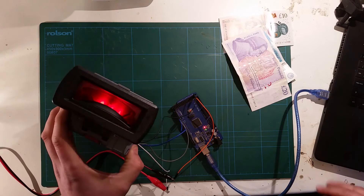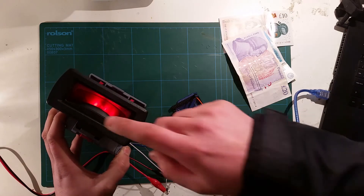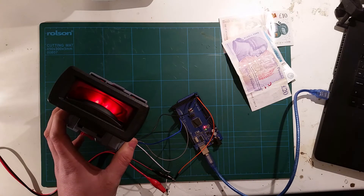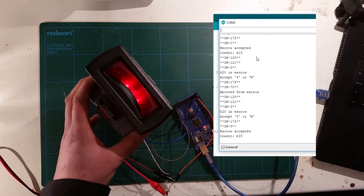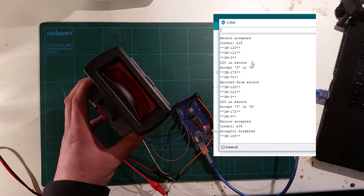I've got the bezel on the front here — you can see it's illuminated. If I send a D, which I've programmed to disable it, the light goes off. And E to enable it again.